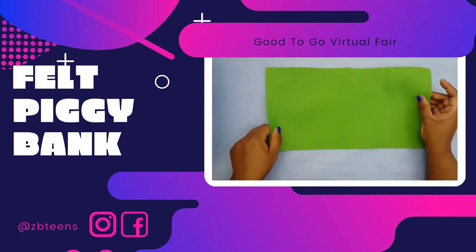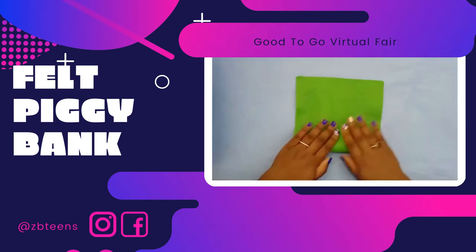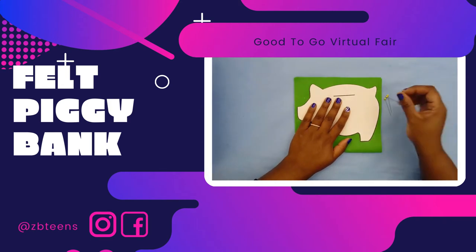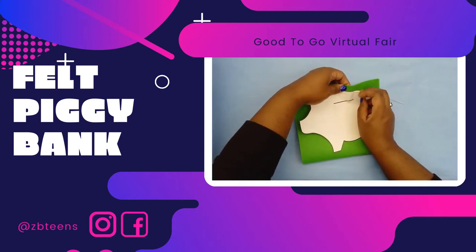First you want to take your piece of felt and fold it in half because you need two felt piggies. Next cut out your piggy template, put it on your felt, and pin it in place. These pins are sharp so be very careful.